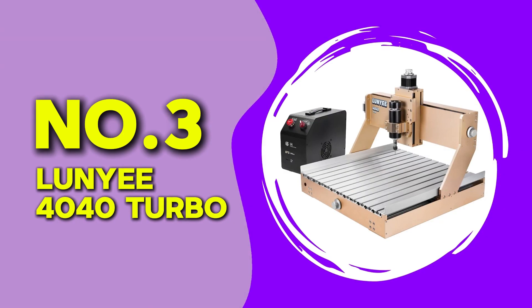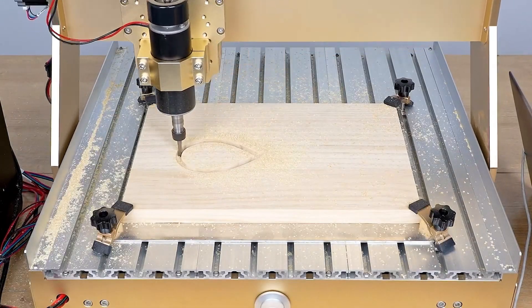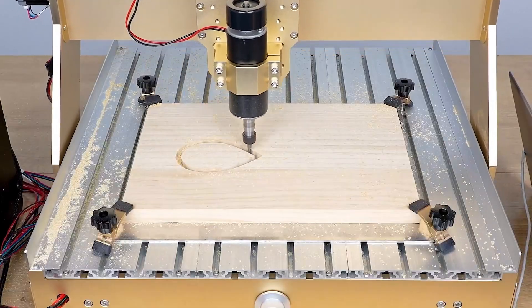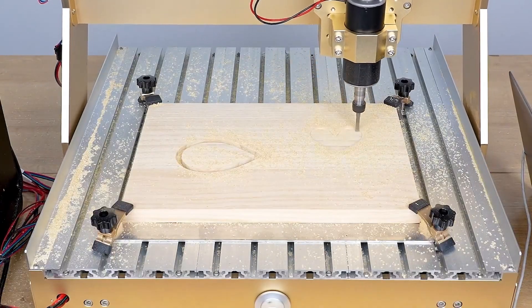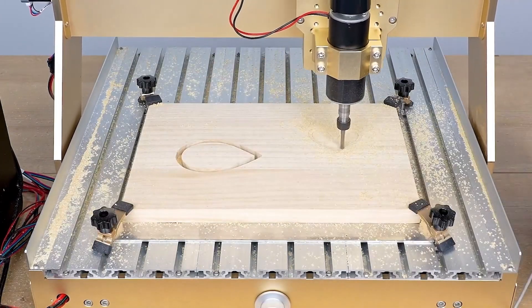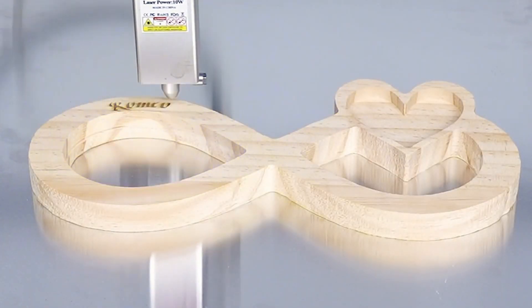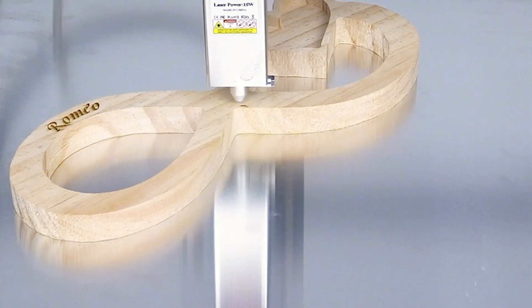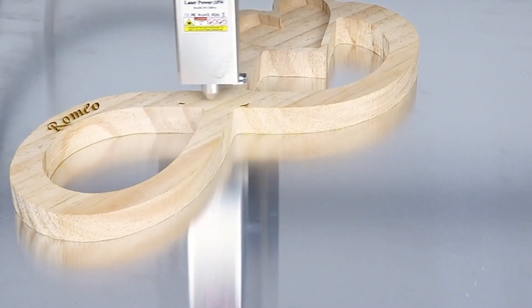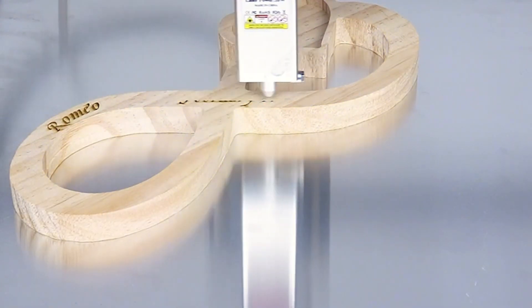At number 3 we have the Lunyi 4040 Turbo. The name fits because this machine has serious speed and strength. The working area is a generous 400mm by 400mm, with a build that uses thick aluminum and reinforced supports. It uses a 650W spindle and an integrated control box that protects the electronics. I tested it with a set of voltage regulation boards, where accuracy and drill alignment were essential. I ran long production jobs using FR1 material and experienced almost no stalling, shifting, or loss in quality. It was incredibly consistent, even on back-to-back runs.